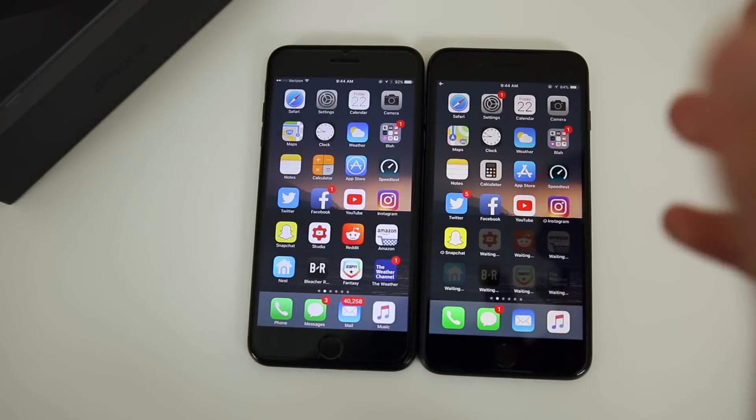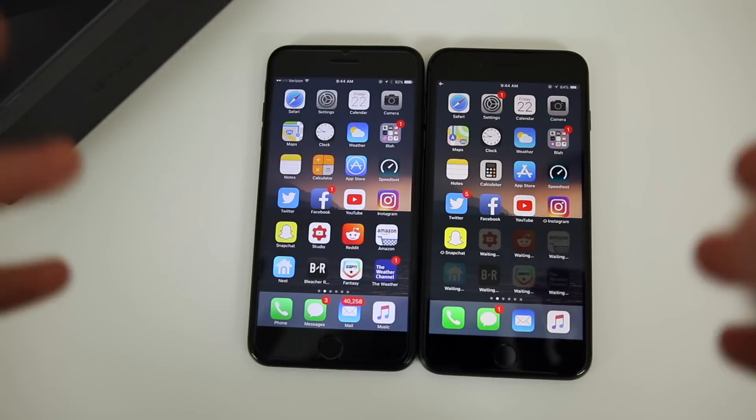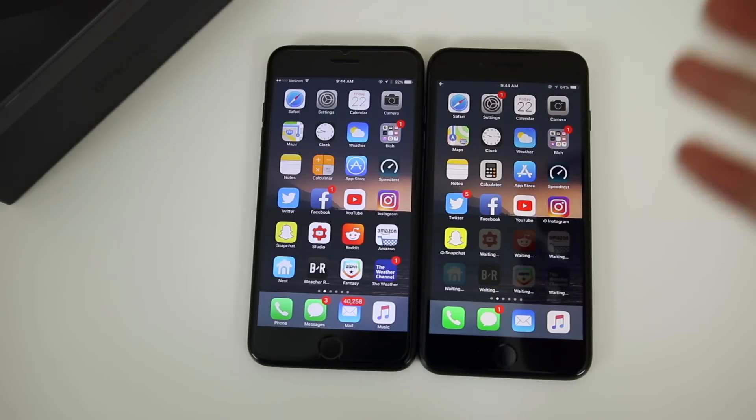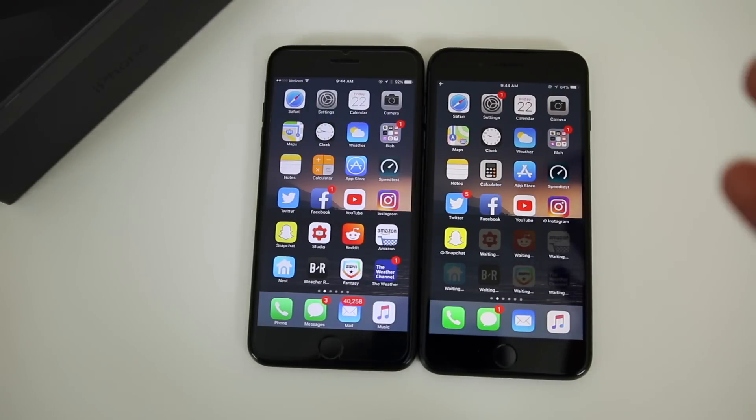There you have it — that's how you restore from your old iPhone to the brand new iPhone 8 or 8 Plus. I hope you got some use out of this. If you have any questions, leave them down in the comment section below and I'll get back to you as soon as possible. If you enjoyed the video, make sure to give it a thumbs up and subscribe for a ton more iPhone 8 coverage and comparisons coming very soon. Thanks again for watching and I'll see you soon.